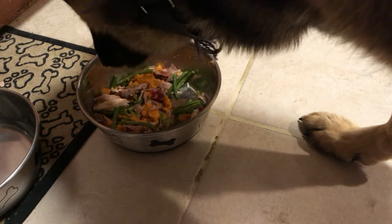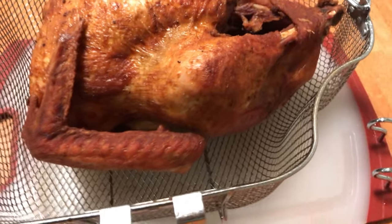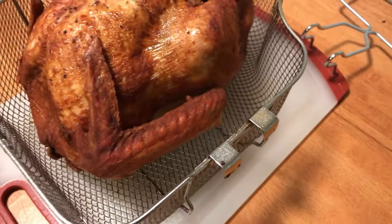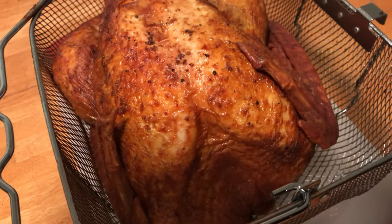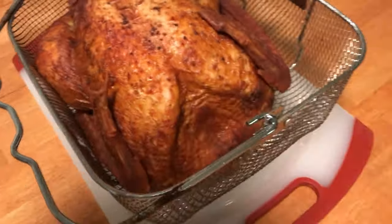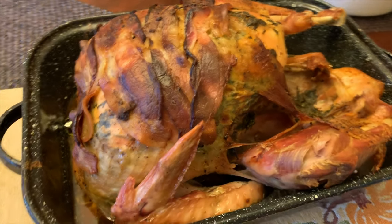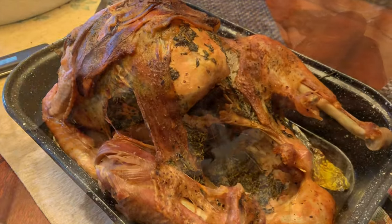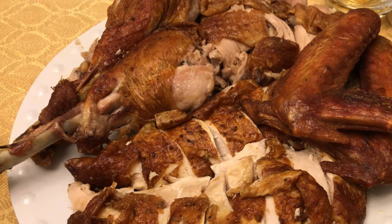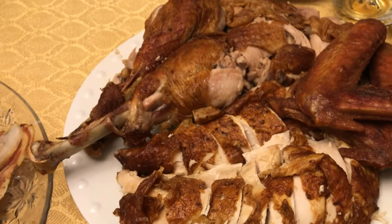Look at this bird — Butterball electric fryer. Looks so good. Here's the other bird, getting ready to go. That's the deep-fried, plated and sliced, and that's the traditional. Let me know which one you like.